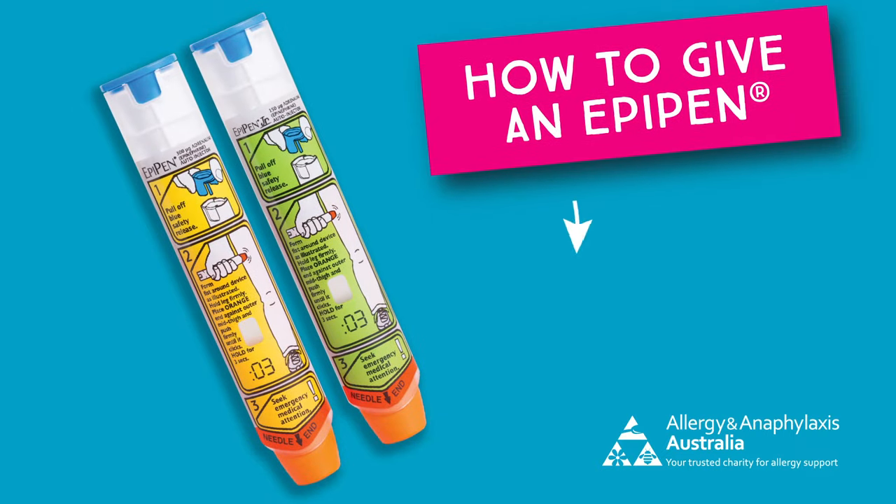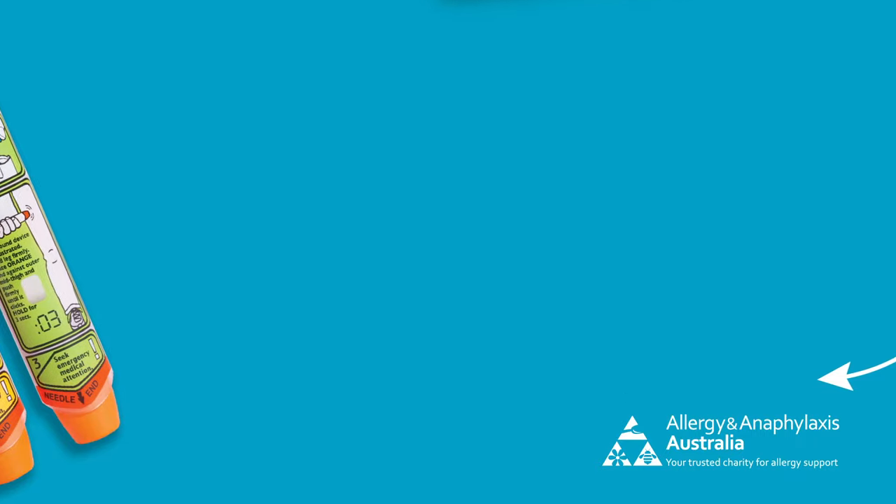This video shows how to use an EpiPen to help someone who is having a severe allergic reaction known as anaphylaxis.